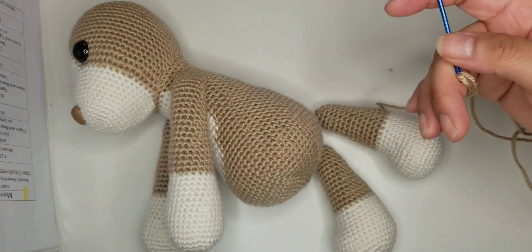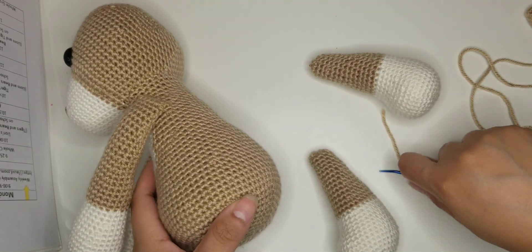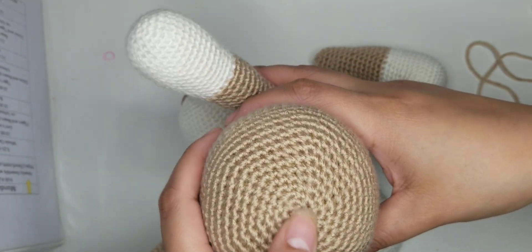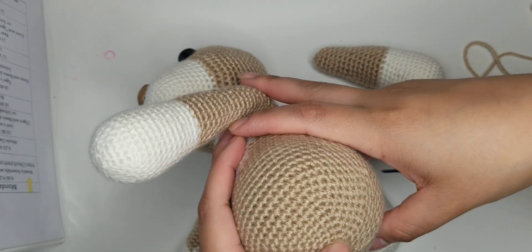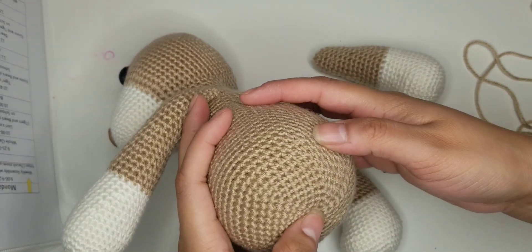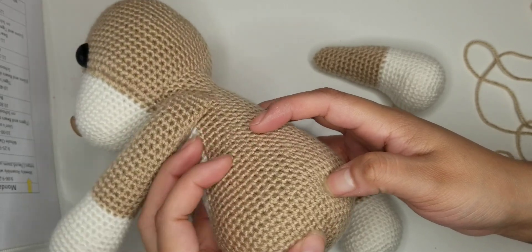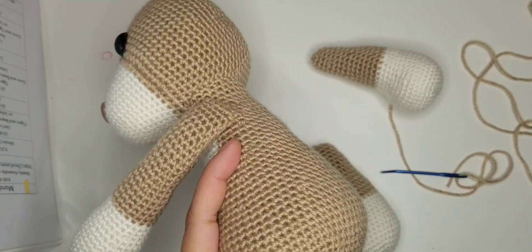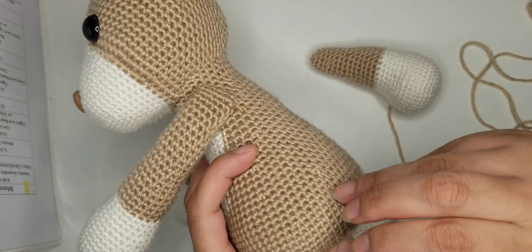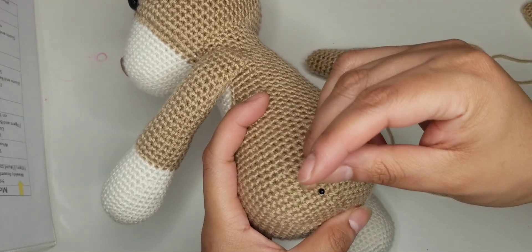For the way I do the second attachment so that the legs can be movable, I do it the same for every single dog. You're going to go ahead and count 10 rows from the center of the body and up - so it's going to be 2, 4, 6, 8, and 10. So this will be number 10. Then I will go ahead and put a pin in that. And then you're going to put a pin on the row above it, so rows 10 and 11.